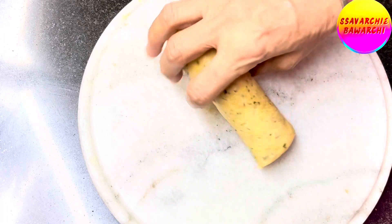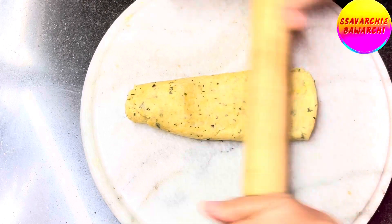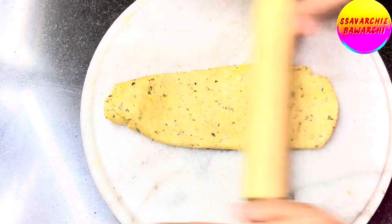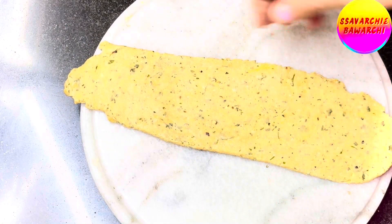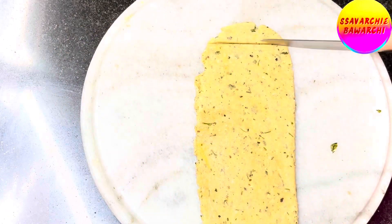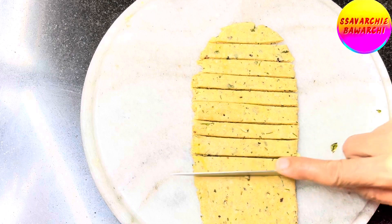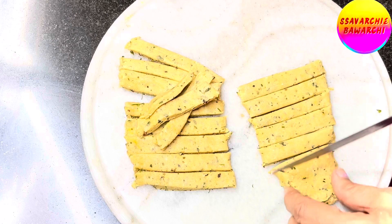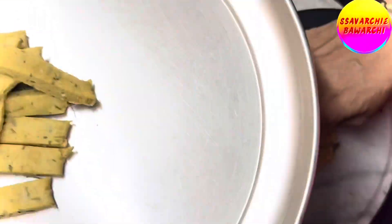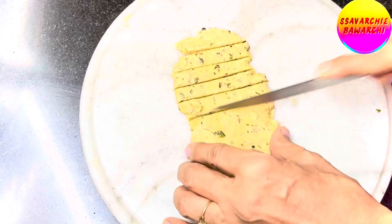Place one part of the cylindrical roll vertically and again roll it out with a rolling pin, aiming for a thickness of about half an inch. It's time for your matri to take shape! Cut the rolled dough into long matri strips — these are going to be the crispy bites of delight. Transfer them to a plate and repeat the process for the next roll.